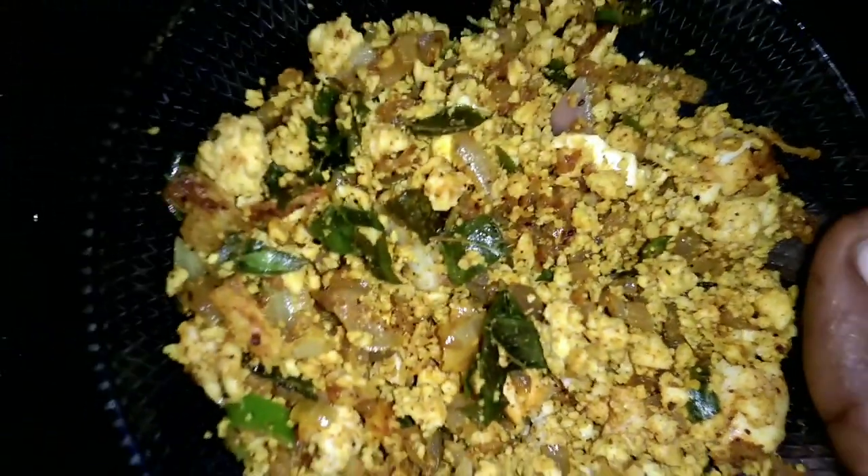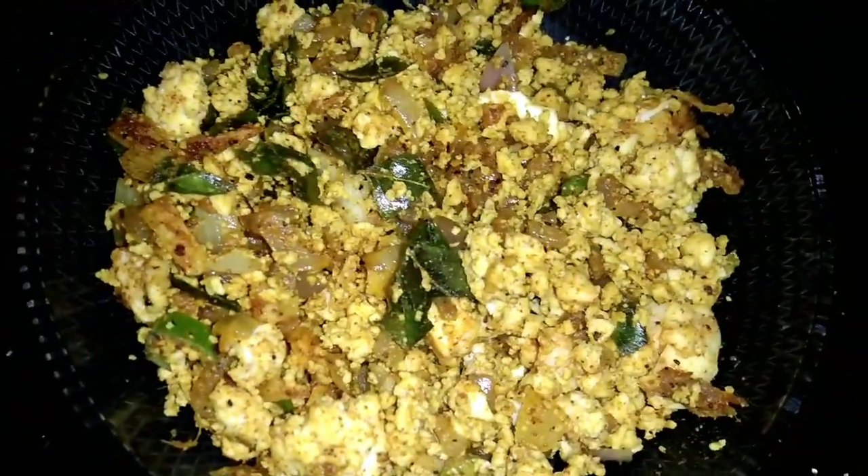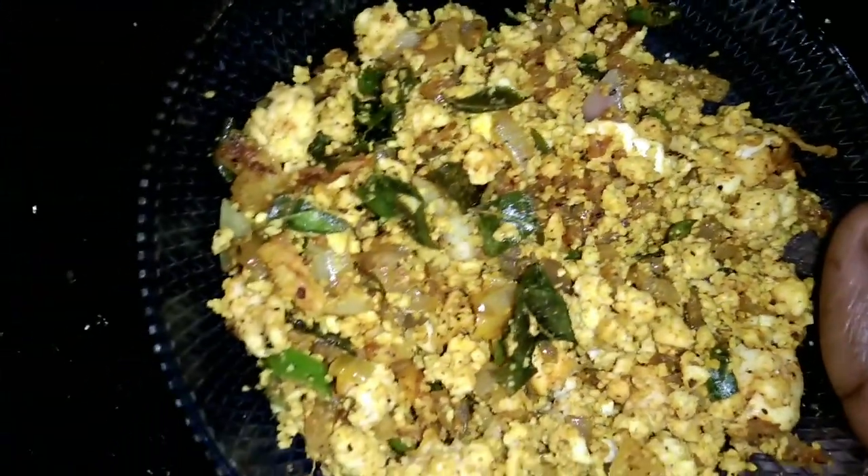Subscribe to our channel and share it with us. We have a simple recipe for you. This recipe is safe for you. Thank you, friends. Bye!